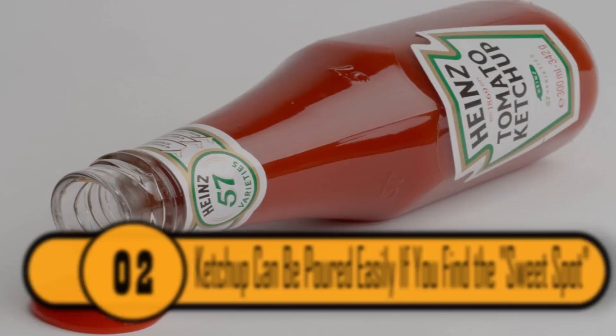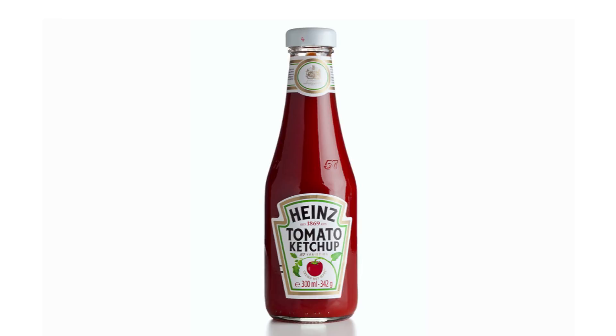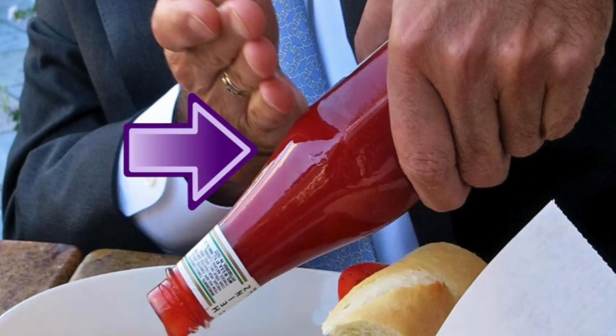If you have a bottle of Heinz ketchup and you need to pour it out, you don't have to slap the bottom of the bottle. If you inspect your bottle closely, you'll see that there is a No. 57 embossed on the neck. This is the sweet spot. If you simply tap the No. 57, the ketchup will come flowing right out.